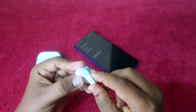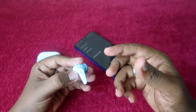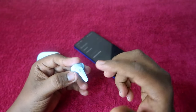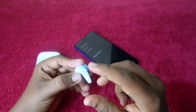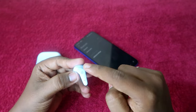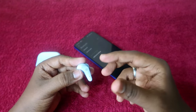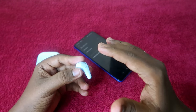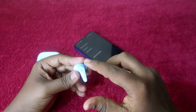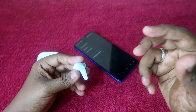Take the other earbud. You can see the blue and red light blinking on it. Now press and hold the touch control for 10 seconds. While holding, you may hear some audio prompts — ignore them and continue holding for the full 10 seconds. After 10 seconds, the LED indicator will flash red three times. If you are wearing the earbud, you will hear an audio prompt saying 'factory reset is successful.'